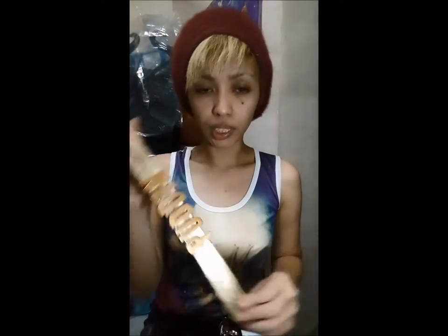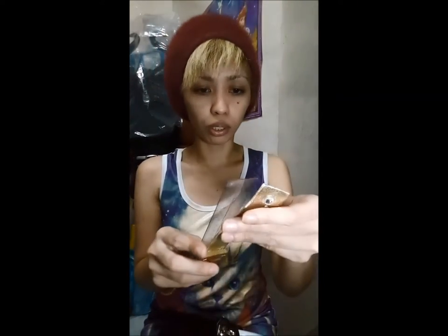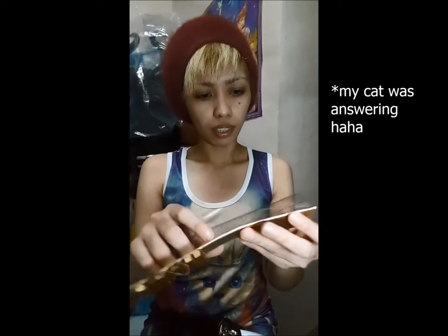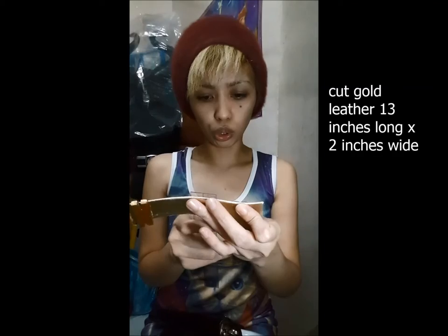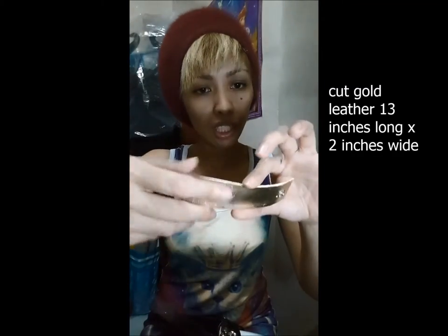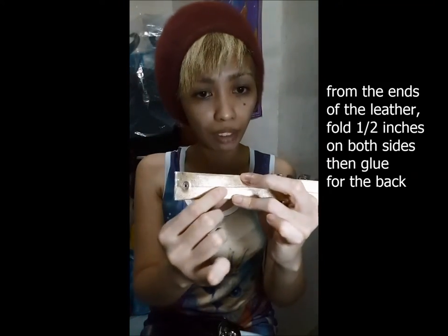For a quick tutorial, you just need a piece of leather. I measure my neck, but if you wanted to know how long this is, it's about 13 inches. It's one inch wide, but you need to fold half of it at the back. Then you have to measure your neck for where you're going to put the snaps.